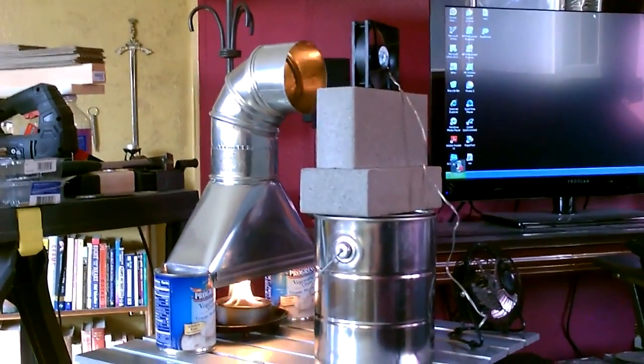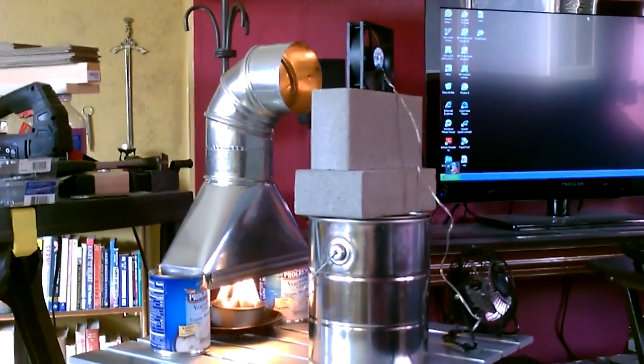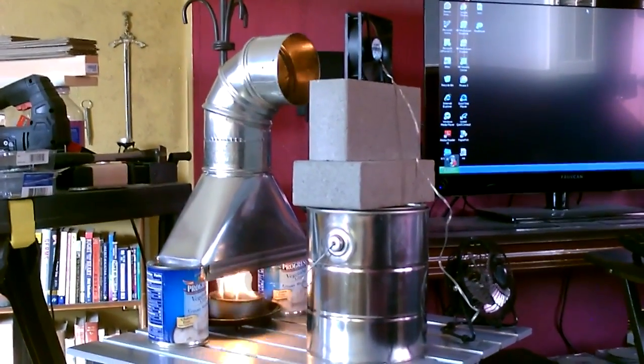Hey there, this is just a quick video to show you a small DIY alcohol-fueled furnace you can put together to heat a room.